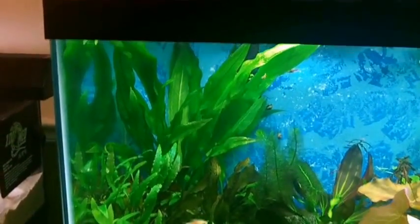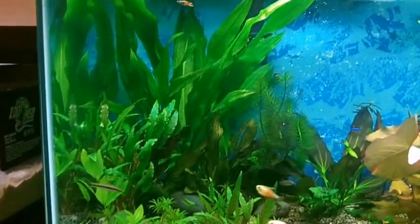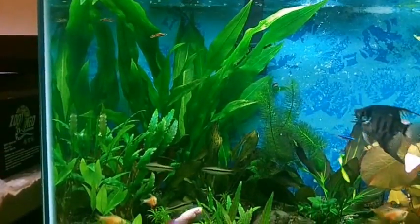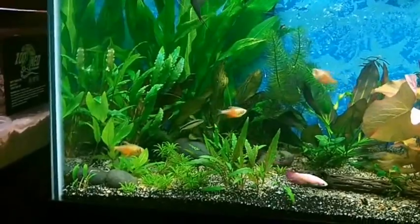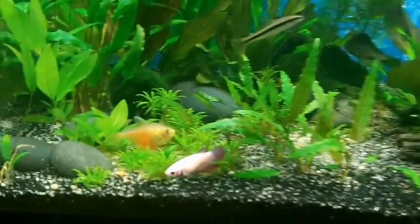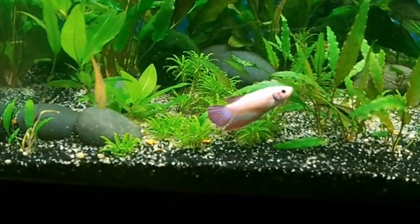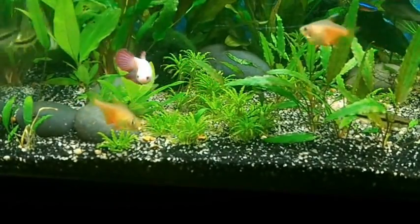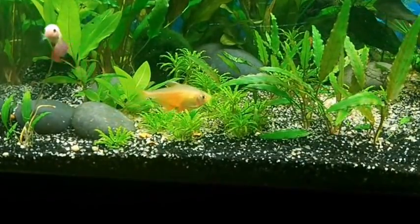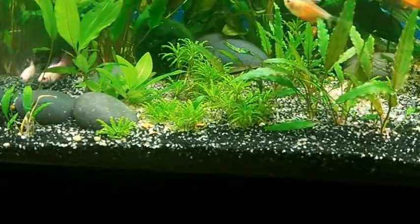This is my Amazon right there. The plant has gotten huge. I moved it from the middle over here to the back corner and it's just huge right now. I've got my other various swords in there. My downoi right there is doing okay. I really don't think I have enough light for it — it's not dying, it's growing a little, not too much. My SAEs keep rooting it up so I have to keep replanting it, and that's not helping it either.